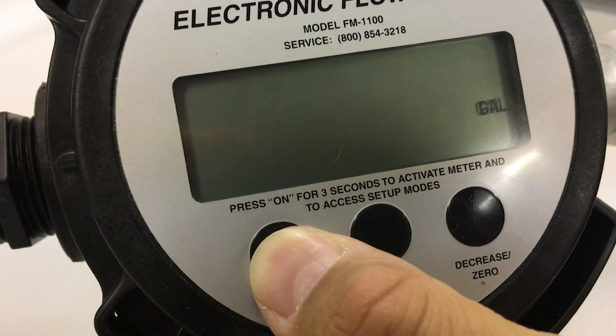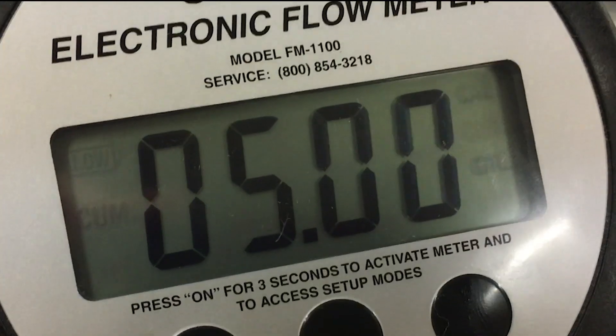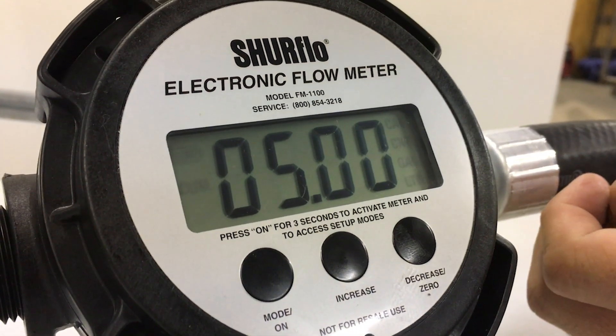Step 2. Press and hold the mode button again for 3-5 seconds to enter calibration mode. The calibration and volume unit indicators will blink together and the display will show default values for liters, gallons, and counts.